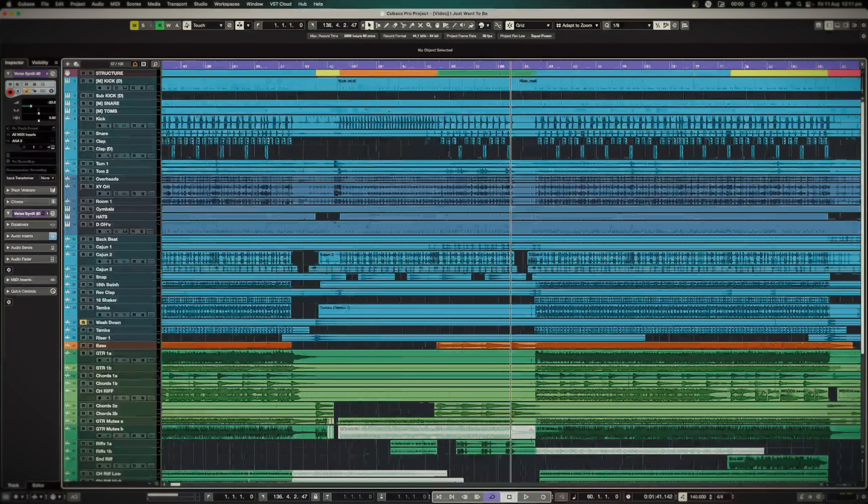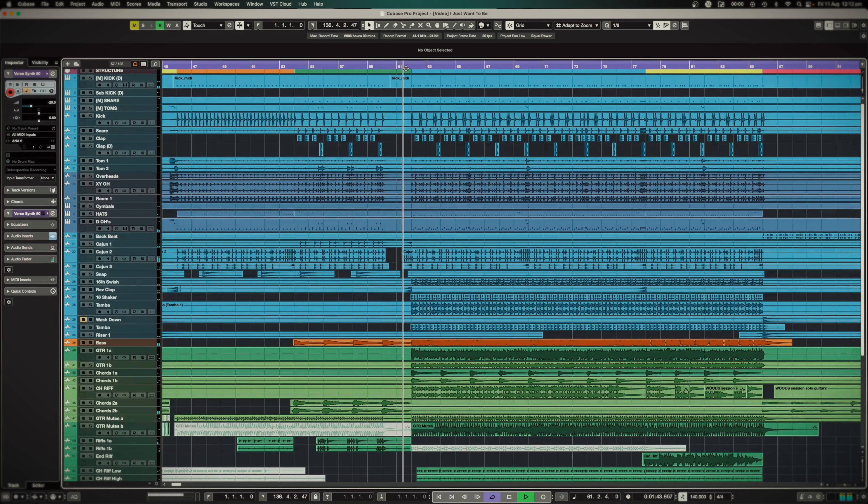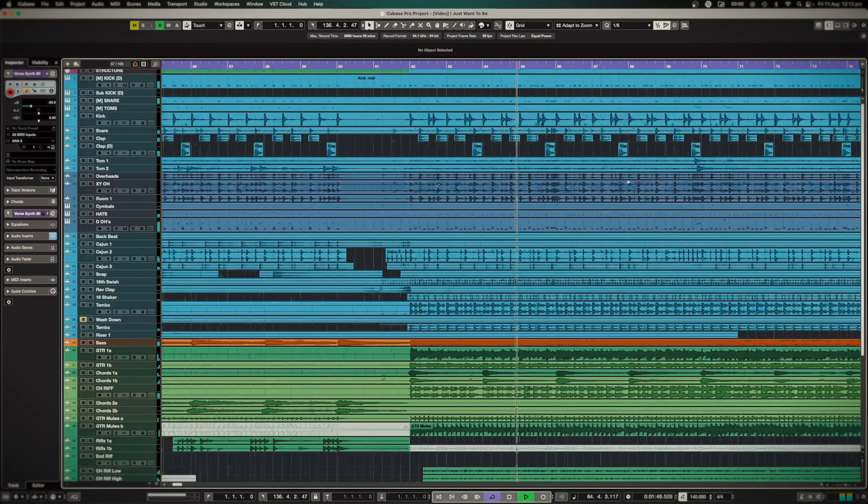I'm going to share my screen with you and break down the different elements that went into this song. I think this is going to help you a little bit if you need some confidence with your songwriting — to know that it's hard when you think this song isn't very good or this idea sounds boring. If it's properly fleshed out, you can get to this stage. It's not too far away.